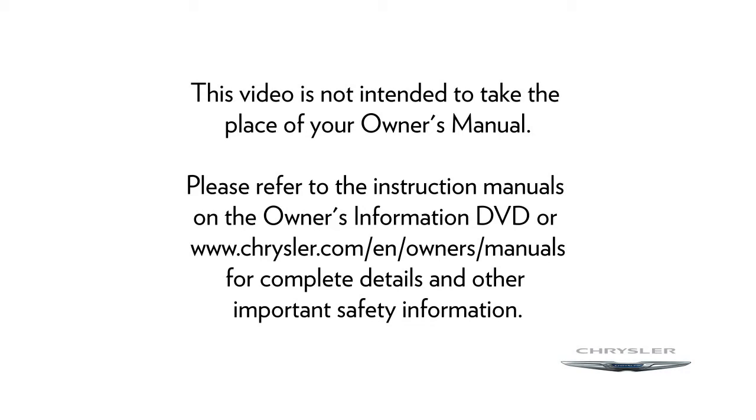Please refer to the instruction manuals on the Owner's Information DVD or Chrysler.com/EN/Owners/Manuals for complete details and other important safety information.